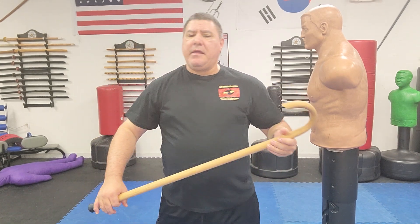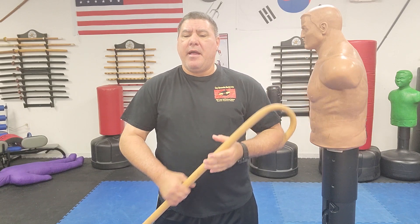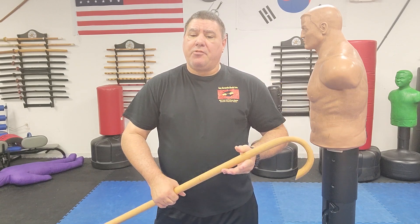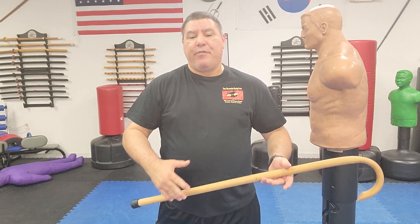Hello, Gary Hernandez here and welcome to Cane Self-Defense. This is the second video in our new series called 'Brand New to the Cane,' for people that have never had to pick one up and use it for self-defense. We're going to go over basic techniques broken down real slow. This is also good for people that have trained for years and may want a refresher.